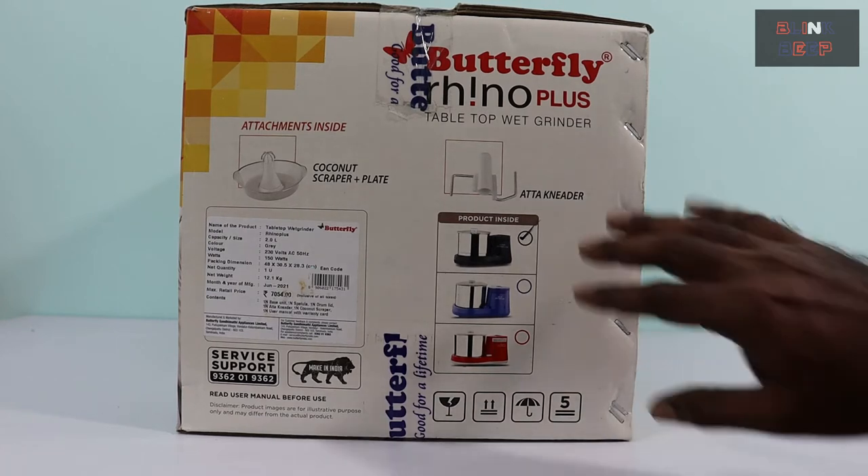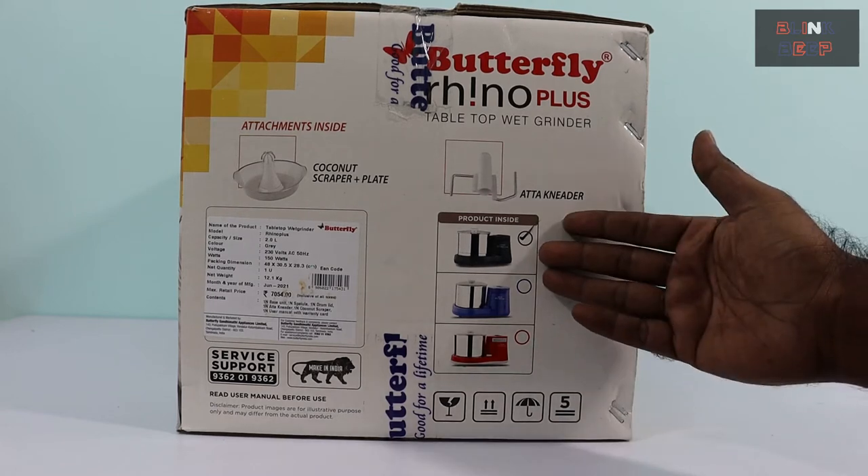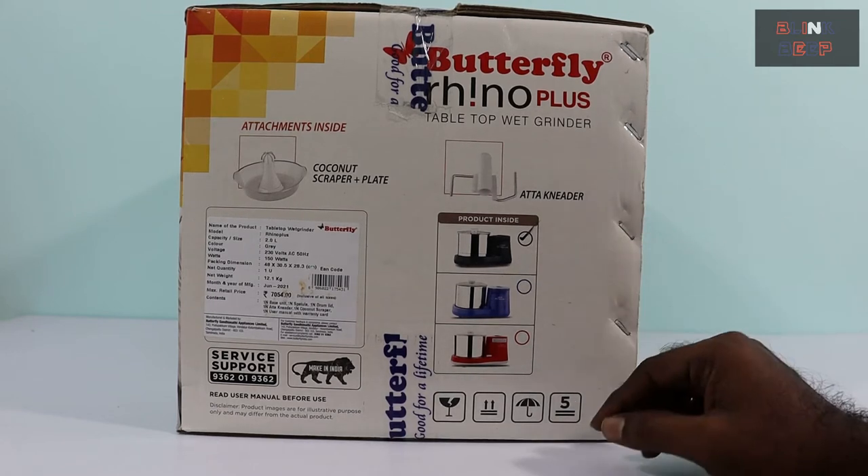Right below that we have the colors available for this model. Mine is black or dark grey, and there are two other options like violet and cherry red.